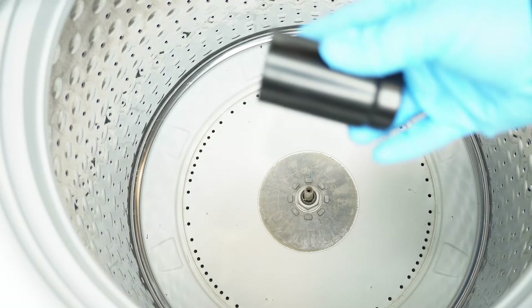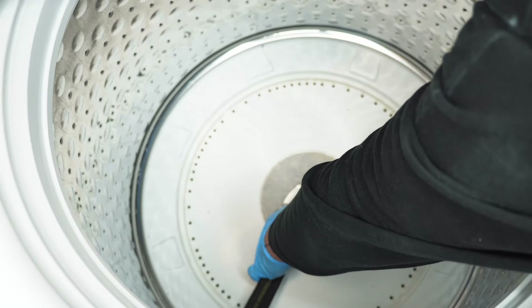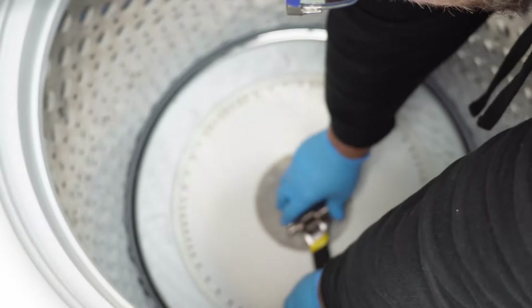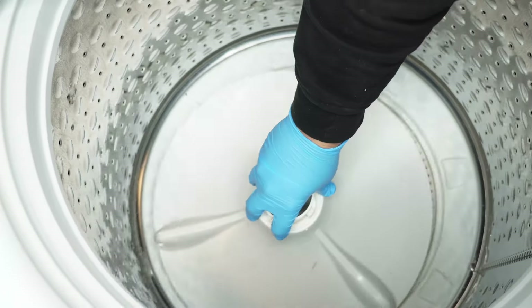Although the nut is fine in this case, if you did need to remove or replace it, you'll need either a 33mm deep-well socket or a very large crescent wrench. Turn it counterclockwise to secure it, or clockwise to loosen it — and you would definitely need a hammer or impact gun to achieve this.